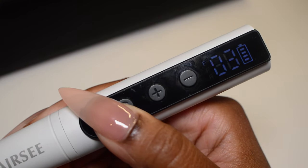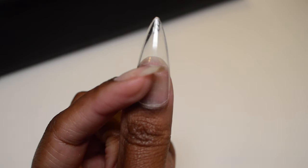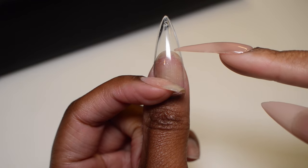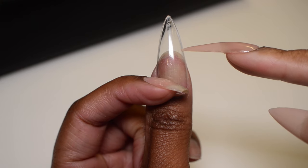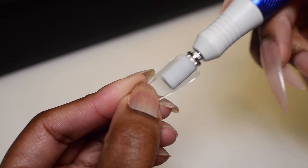To get started, I'm going to turn my drill on to about 3,000 RPMs and begin etching the inside of the extension. To determine how far up on the bottom half of the extension I'm going to etch, I measure the length of my natural nail by placing the extension on top of my nail, taking a visual mental picture of how far up my nail is, and then drilling up to that point.